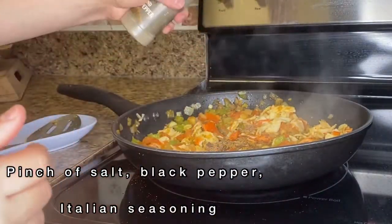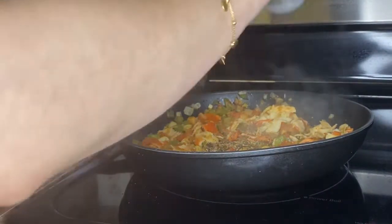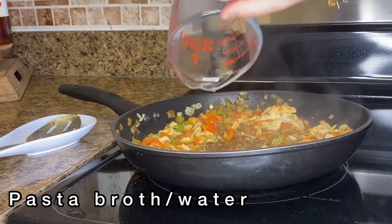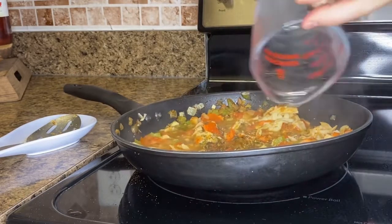I also squeeze half a lemon and add it to the pan. I also add black pepper, salt, Italian seasoning, and about half a cup of the pasta water that we boiled.